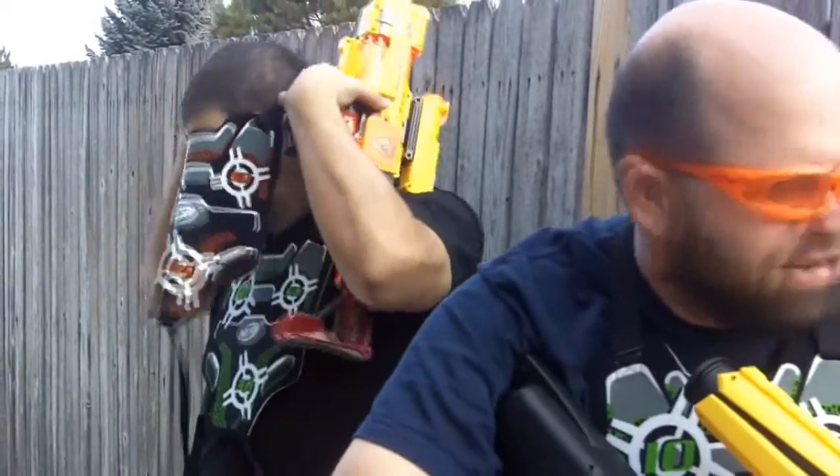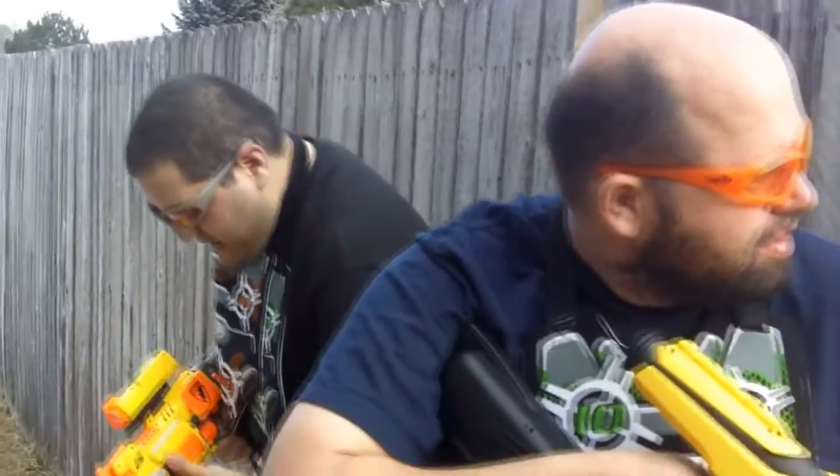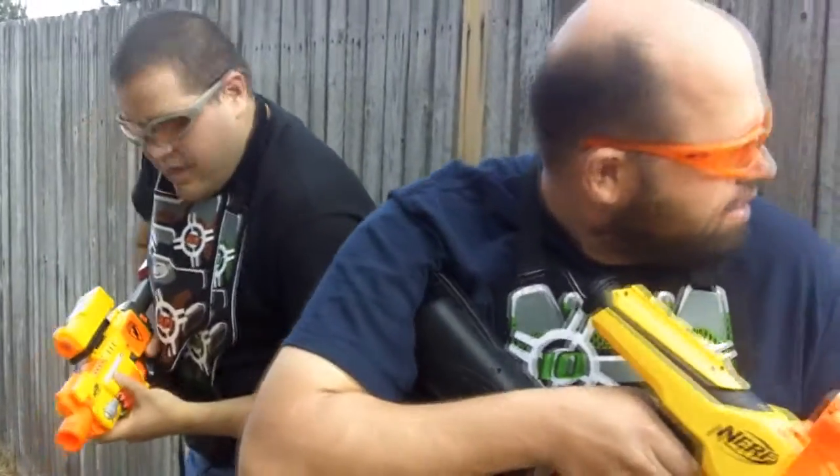Have you ever heard of Order 66? Hurry up. They're coming. I'm ready.